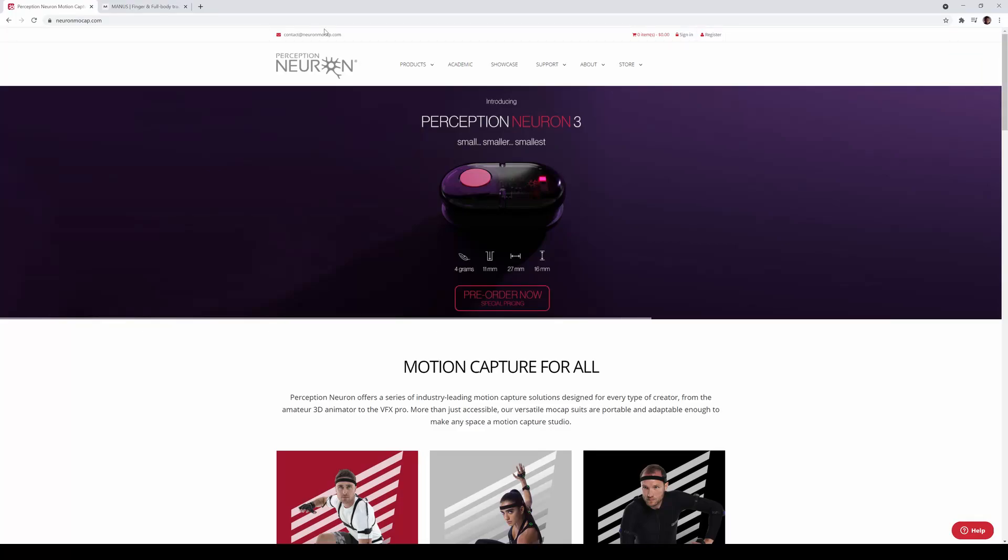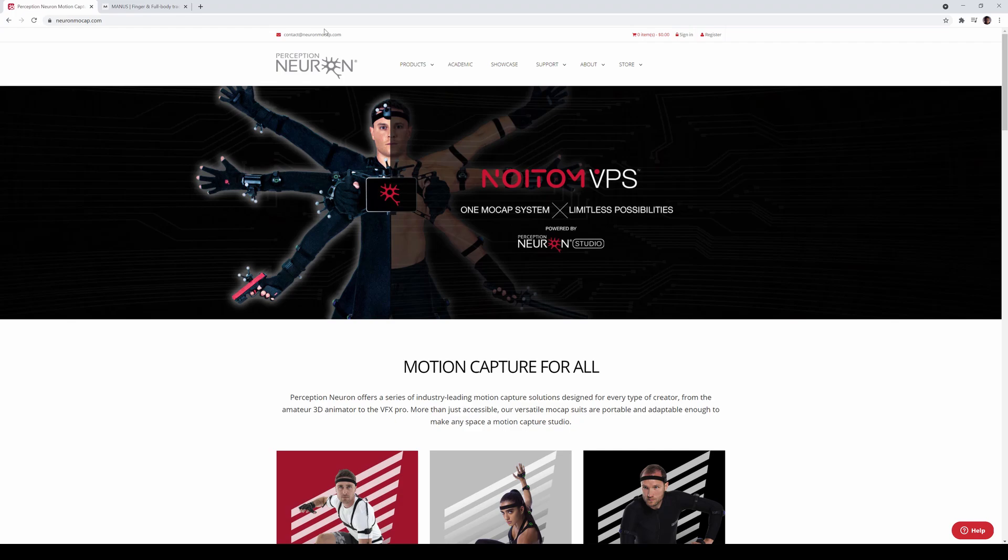Hey, what's going on guys? Couple of very exciting releases for the motion capture community out there. Pretty good stuff. Let's start with Perception Neuron.